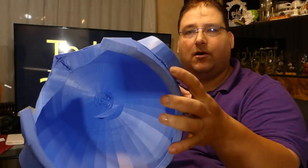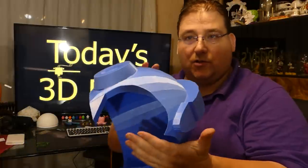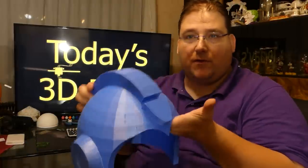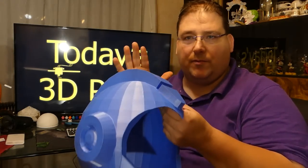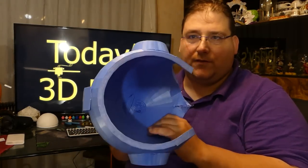And besides the little overhang issues, which are nothing, it printed fine. This is in Sunlu PLA Plus blue — perfect Mega Man color. So when I go to make my next revision of this, I will be using the same plastic. I love the color, it's perfect.